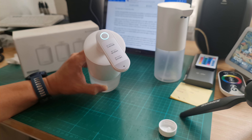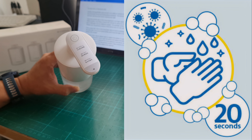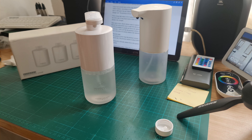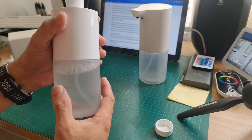The 20 seconds recommended by the WHO is a scientific way of washing our hands. Studies show that after 20 seconds the bacteria and viruses are totally killed by the soap. A big improvement also on the soap dispenser is its huge-capacity 1000 milliamp-hour rechargeable lithium battery.